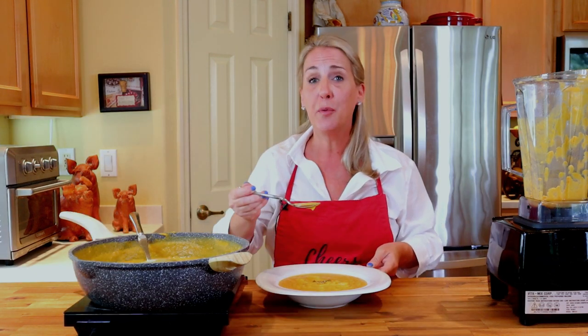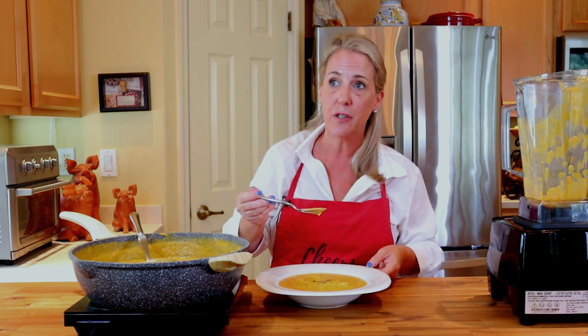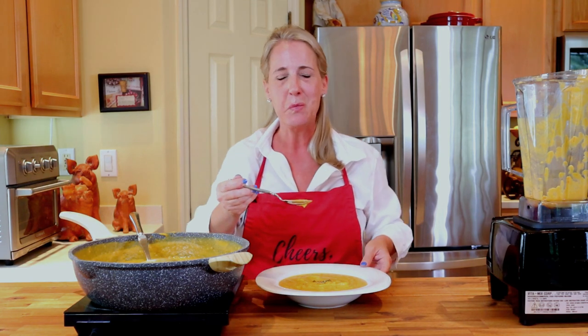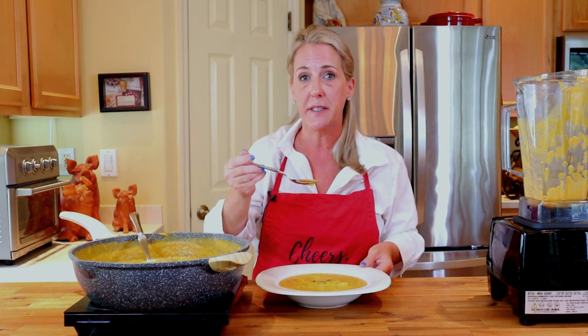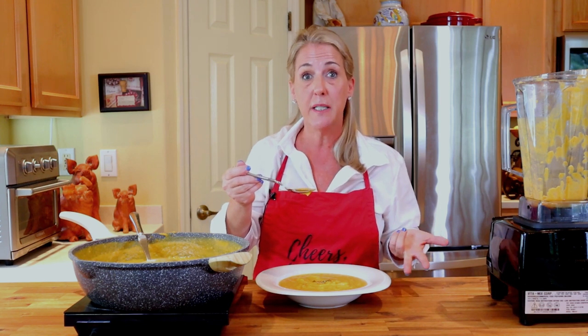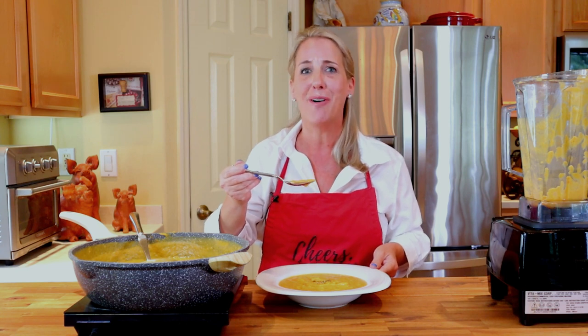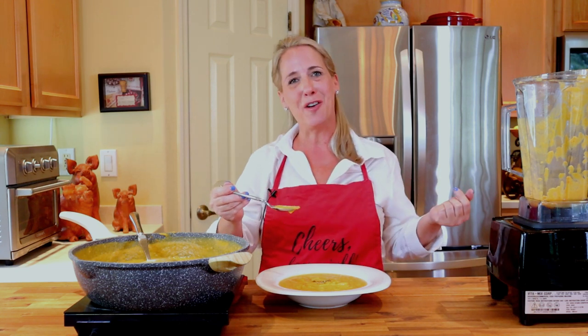Alright my friends, I hope you're enjoying your fall season so far, even though it's about 89 degrees where I'm at right now. Who says that Florida doesn't have seasons? We have tourist season, hurricane season, alligator mating season, love bug season. Until I see you all again, make it an awesome, awesome day. Cheers — I love y'all.